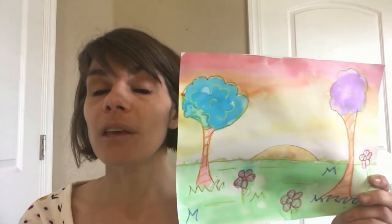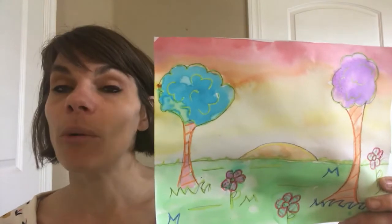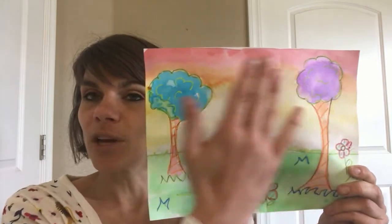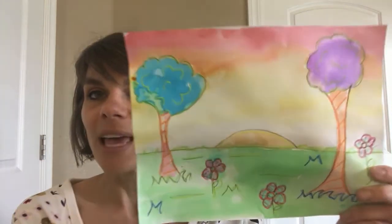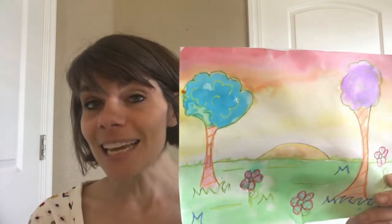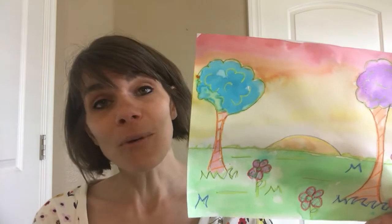The second technique we're going to use is called wet on wet, and I have another video about that you could definitely check out. It's where you paint the paper with water and then put watercolor on top, and as you can see it creates some really beautiful washes. So we're going to talk about both of those techniques in this tutorial and I hope you have fun!